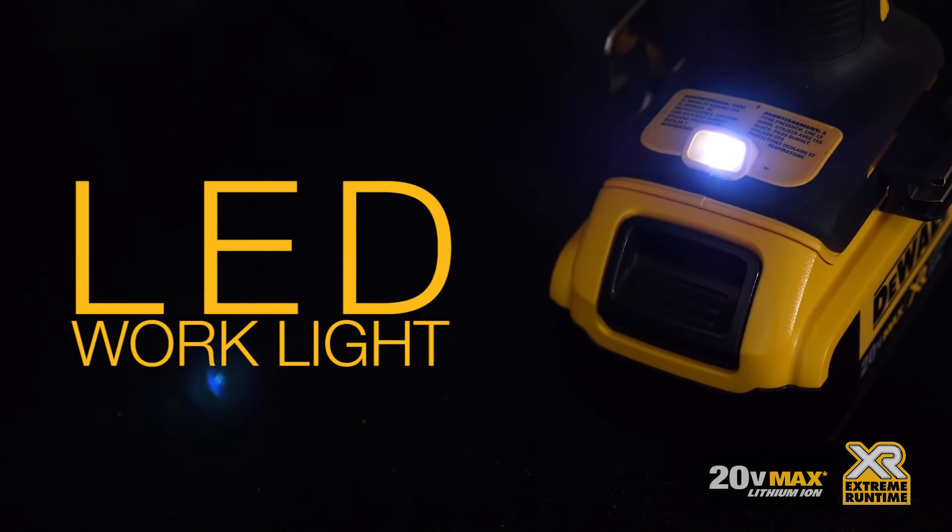It's got a great little light down here. It's great for aligning and seeing your marks. The light position is pretty good because it's shining right where you're working.